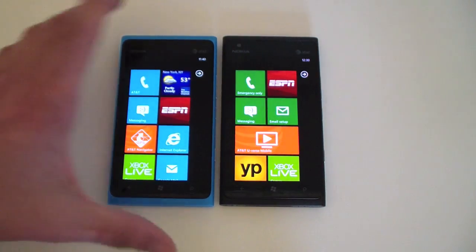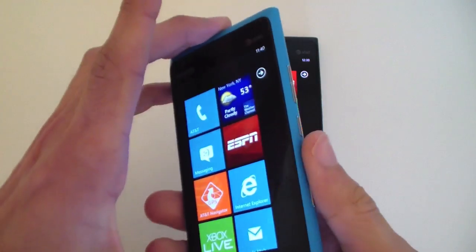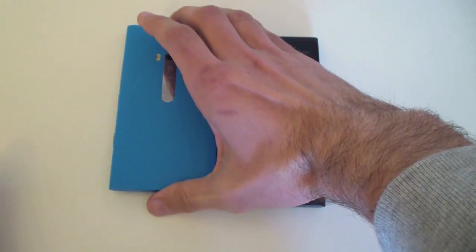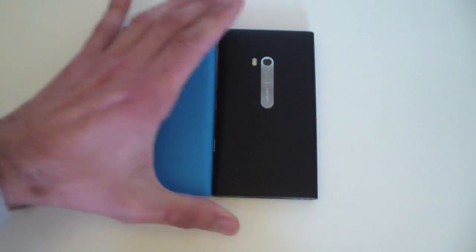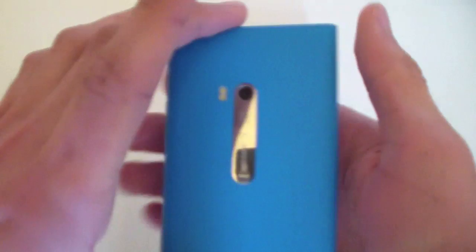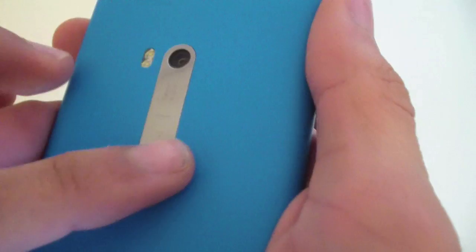I have here the blue — I'll put it face down so you guys can see it — and this is deep black. So there are the two colors; everything's the same, just the color. On the back of the device you can see the camera.